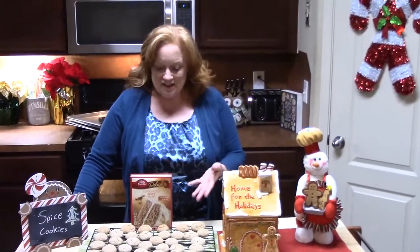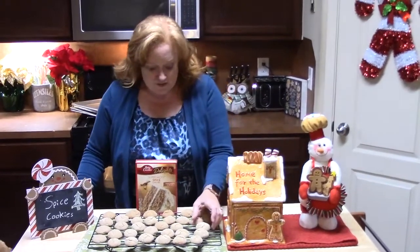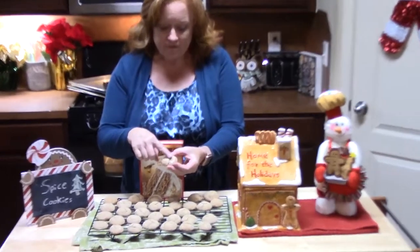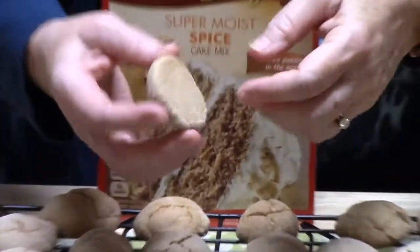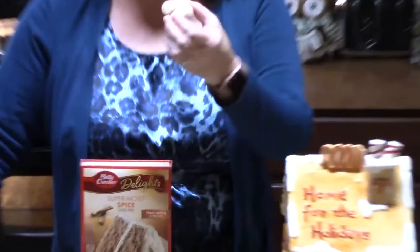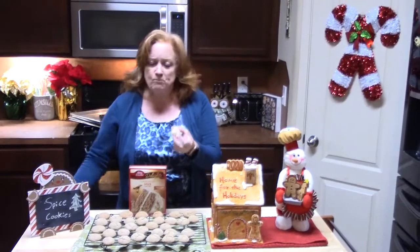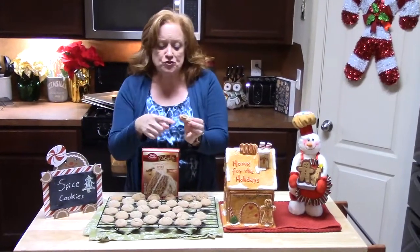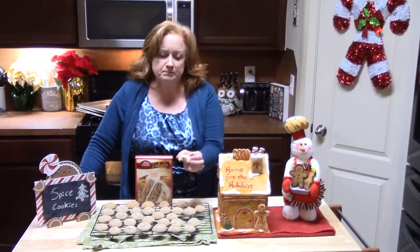Look at my spice cake mix cookies — look how beautiful these are! They cracked, which was what we were looking for, with a nice firm top and a pretty bottom. I'm going to take a bite for you. Mmm! Nice and crispy on the outside, just a little bit, and you've got that nice soft goodness inside. It tastes just like the holidays, y'all.